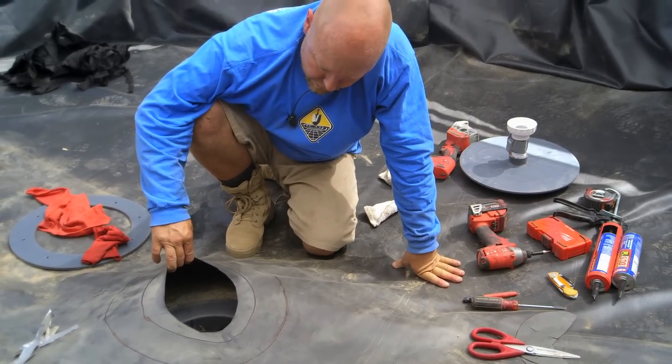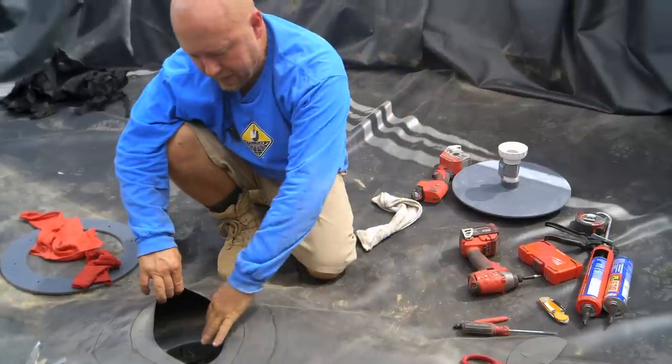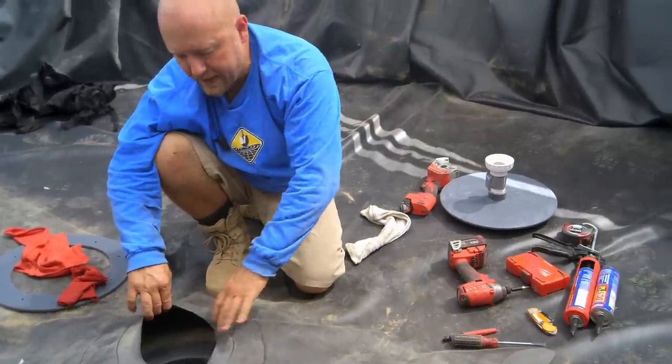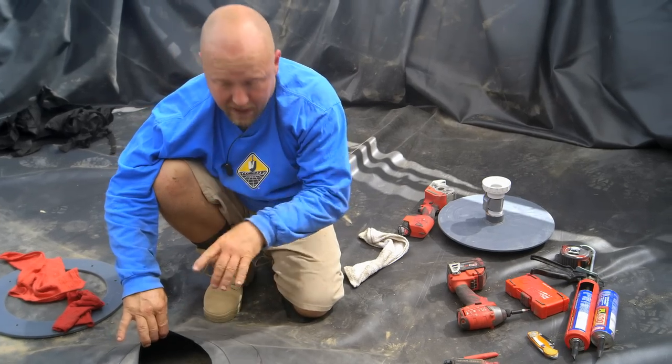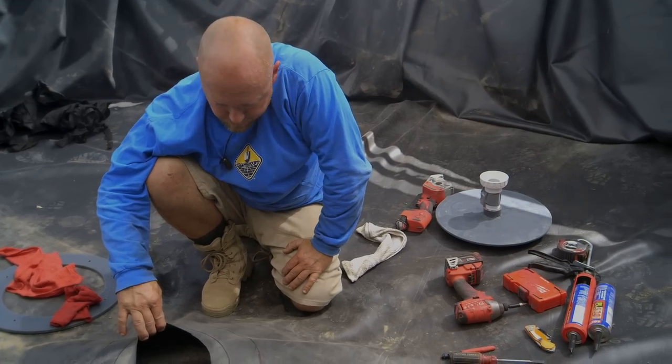I'm going to get the camera up close so you can see how clean it is in there. This is where it's good to have an extra set of hands — I'll have someone get down in here and hold this up for me while I go ahead and apply my sealant. Thank you.